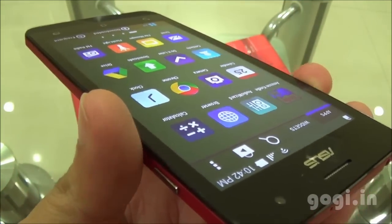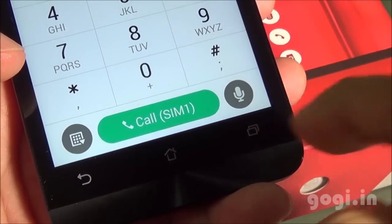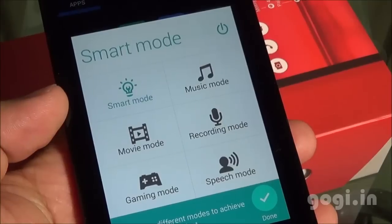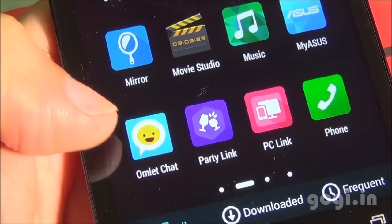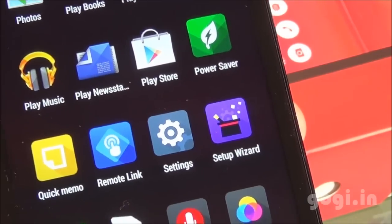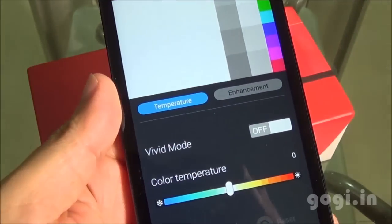This is how the phone dialer looks and you can directly call from either SIM. You also have a voice input option. Here are some of the pre-installed apps: smart mode, flashlight, FM radio, file manager, mirror, party link, PC link, power saver, remote link, set up wizard, and splendid — wherein you can change the color temperature.